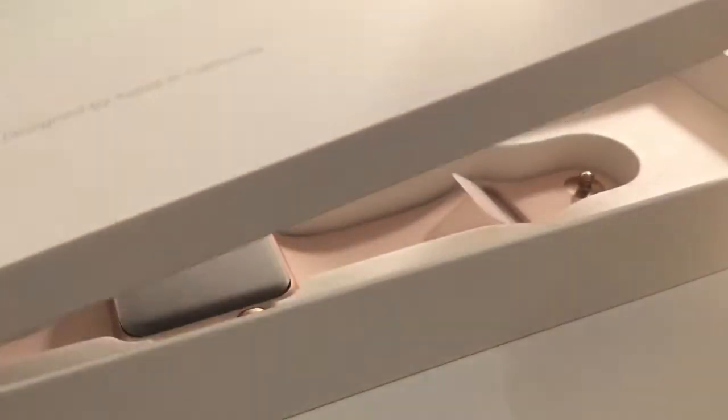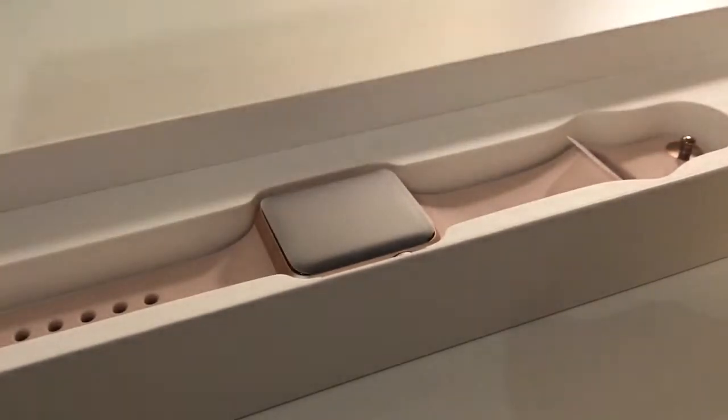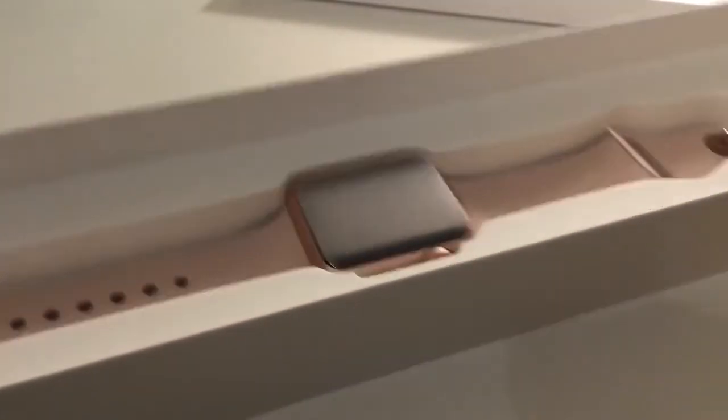So we shall take it out. Wow, designed by Apple in California. Let's see what we got here. Design in California — and that's it.